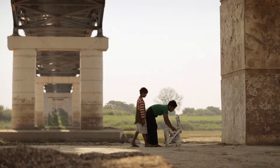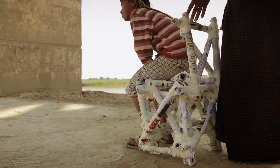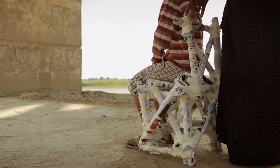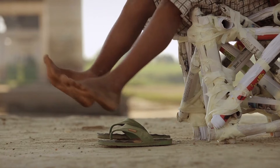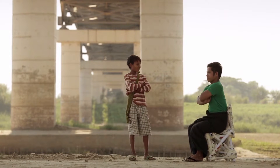If all goes well, I have a chair I can sit on. Yes, handy, eh? Can my strong assistant also sit on it?